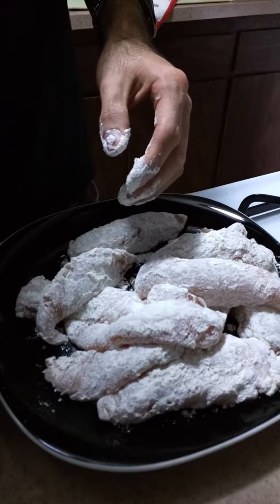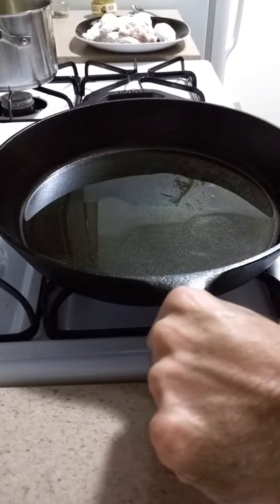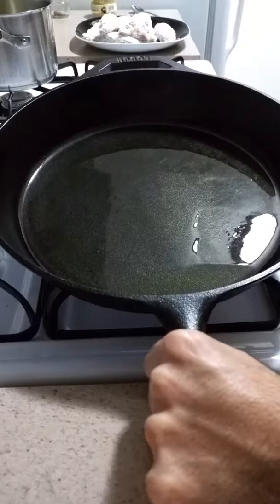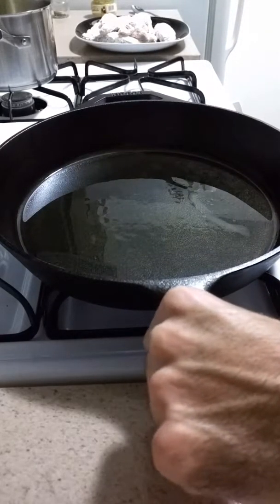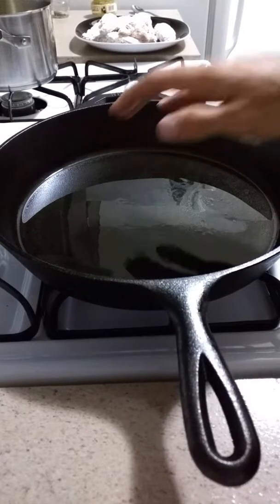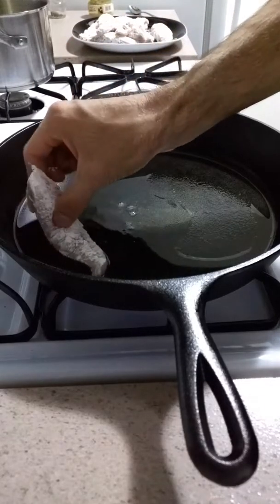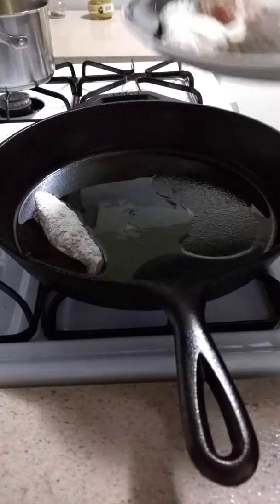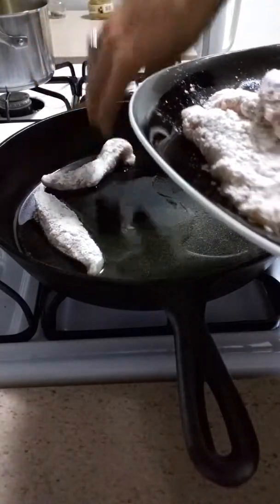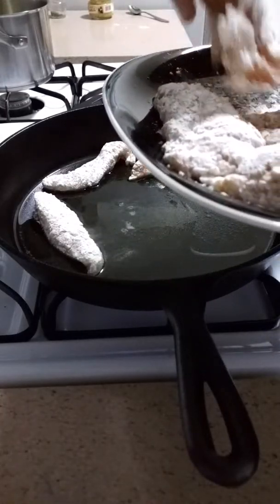Now we're going to cook these in a big cast iron skillet. So here I've got my big cast iron skillet, got a couple tablespoons of oil in here. I've got it on medium heat, just waiting for it to heat up until it's nice and hot, then we're going to add the chicken. Just be careful, this is very hot. Add it in one at a time. Do not overcrowd the pan, otherwise the chicken will not get a good sear on it.